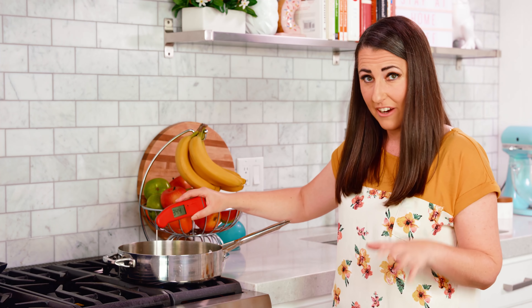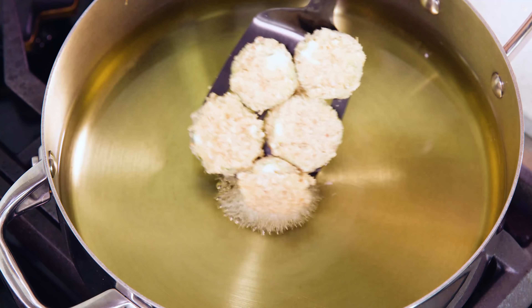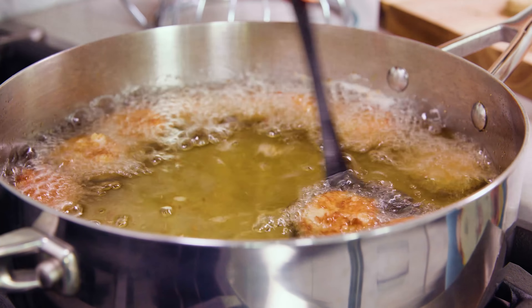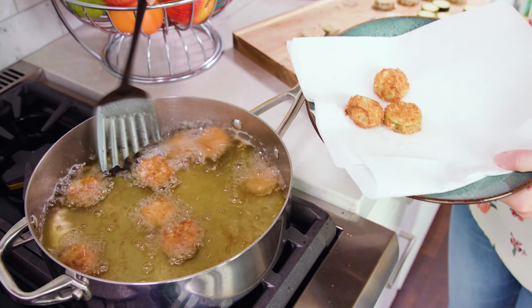Double check your oil temperature — you want it to be about 350 degrees Fahrenheit, and we're right there so we're ready to fry. Carefully place the zucchini into the hot oil and let them fry for about 2 to 3 minutes. Once they're golden brown, fish them out using a slotted spoon or spatula and place them onto a paper towel lined plate to drain.